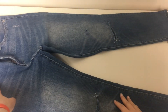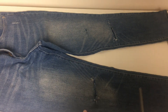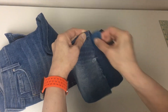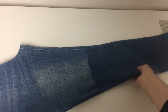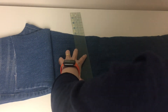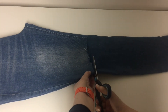Measure the length you want, mark and cut it. When you measure it, always make sure it starts from the seam. Also, when you cut, don't make it too short. You can always cut more later if you want.